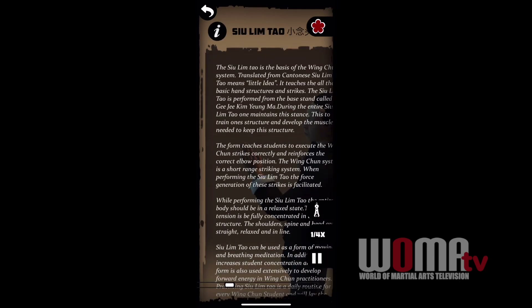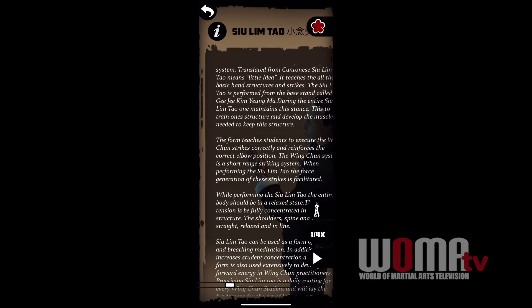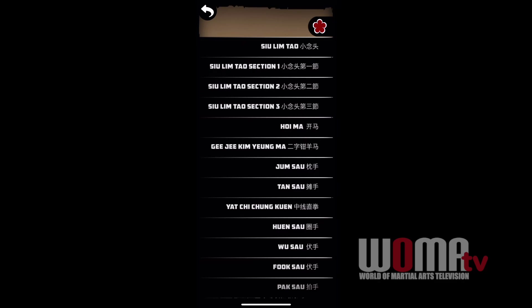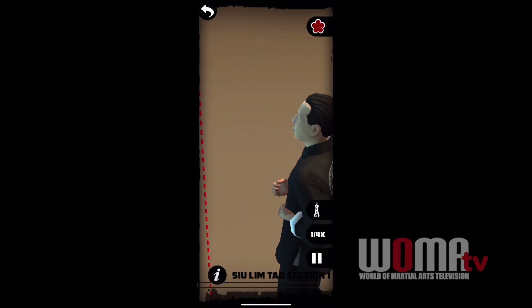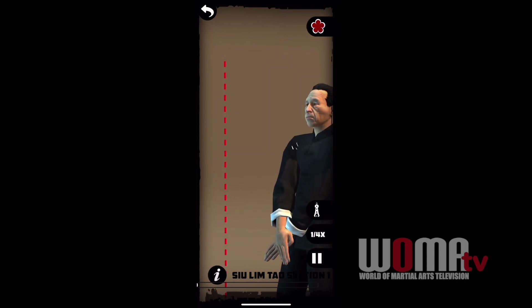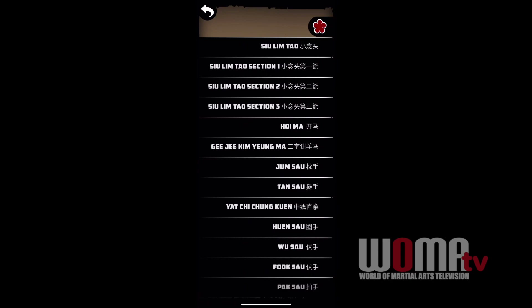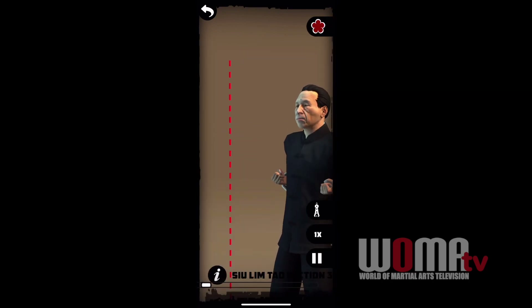If you hit the eye button on that bottom left corner, it gives you info on what you're seeing on the screen. And then that flower shape on the upper right brings up the menu. That menu allows you to skip ahead to different parts of the form — maybe you already have section 1 down and you want to go to section 3, so there we go, section 3.